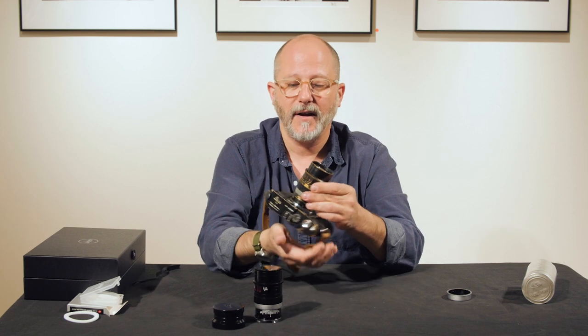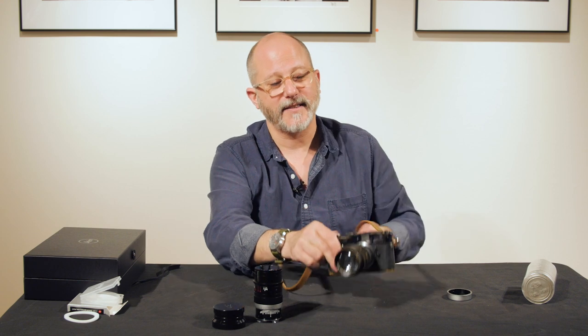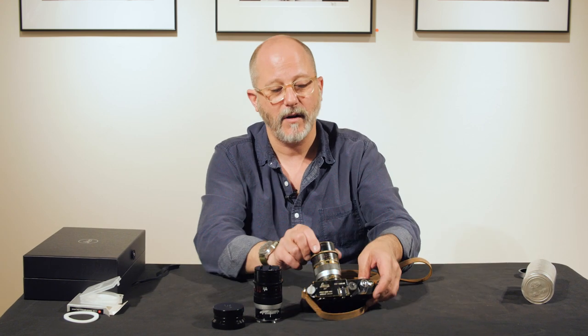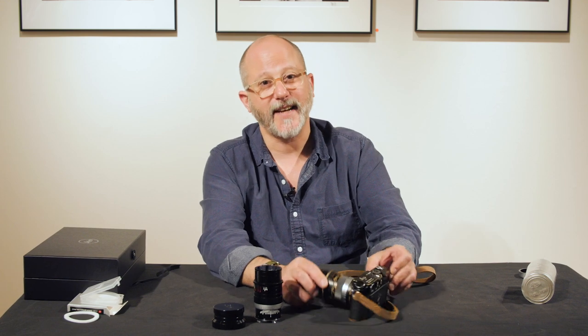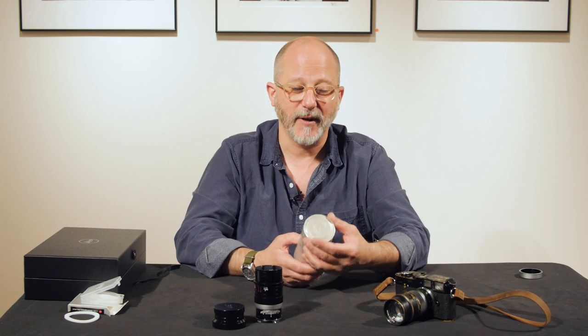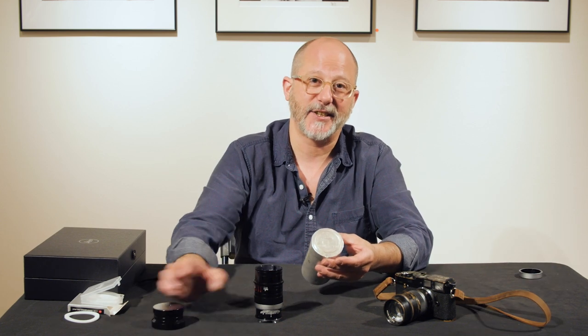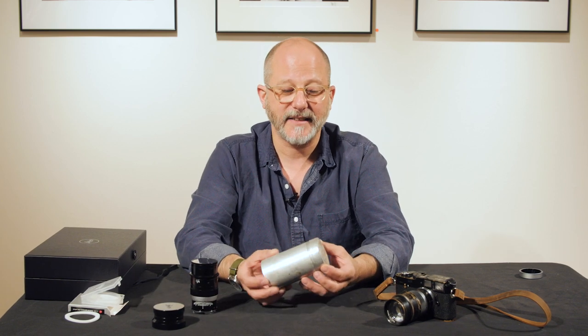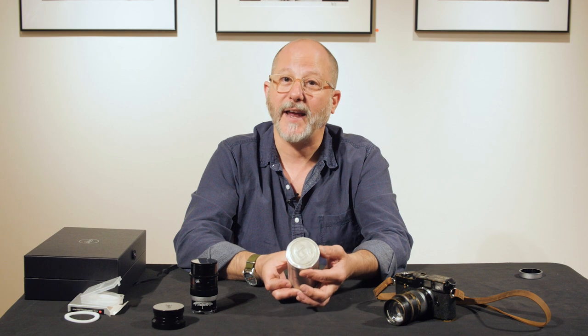You can see how the Thambar lens fits on an M camera — this is a Leica M4. It's a really fantastic soft portrait lens, really beautiful. One of the prizes of our collection here at Tamarkin Camera is an original, amazing-condition Thambar.